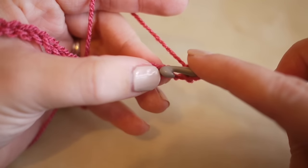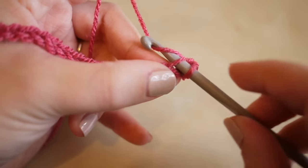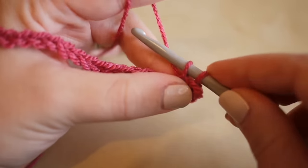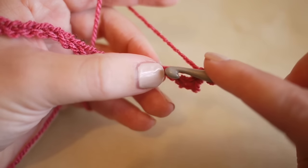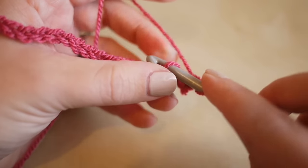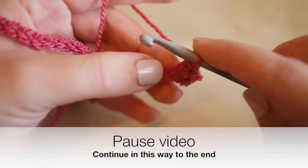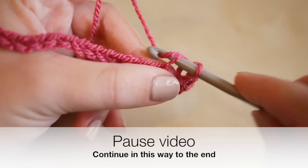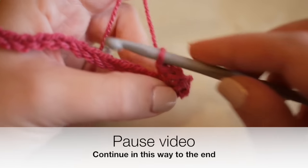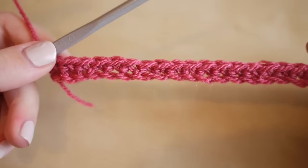Grab the yarn and pull it through both loops on the hook. Go into the next chain space, grab the yarn, pull it through, grab the yarn, pull it through both loops on the hook. Continue in this way all the way along to the very end. Pause the video, work your way to the end, and I'll meet you back to show you what to do next.